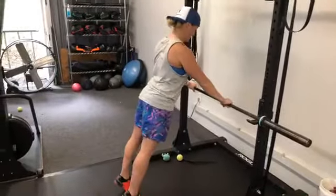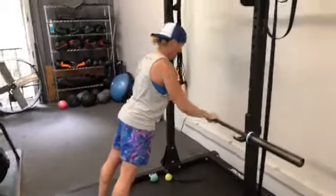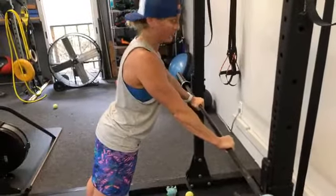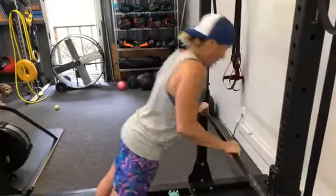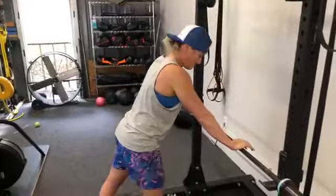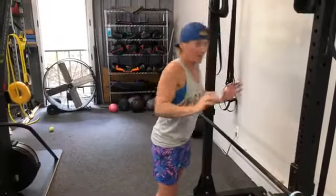Hold the body in a nice straight hollow-body plank position, and then think about pulling your chest toward the bar or countertop edge — rather than just dropping toward it. You're pulling your body down using your back muscles, your lats, and upper back, which are super important on every exercise. It's a great way to conceptualize the push-up because we often only think about the push, but you need to pull yourself down into position, then press back up.